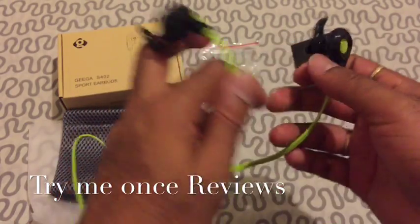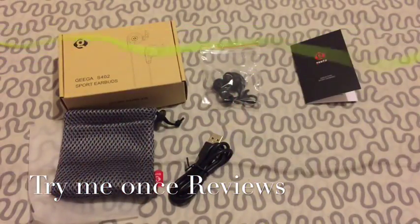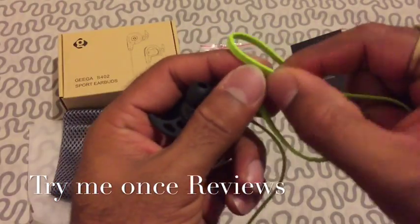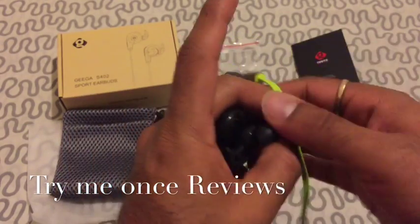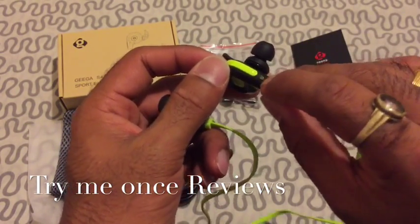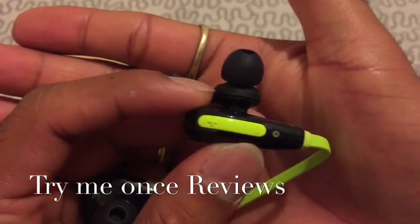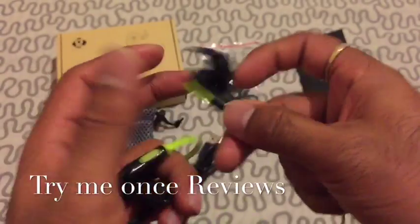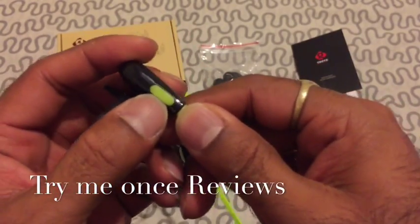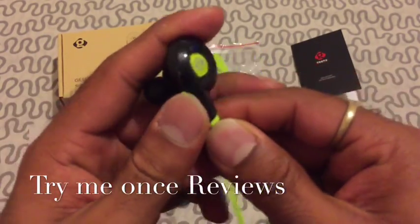You have a flat wire — not very long, not very short, just an appropriate length — and it's really good quality wire, not cheap. Then you have the mic here, and the plus and minus buttons as you can see. On this side you have the micro USB charging port.